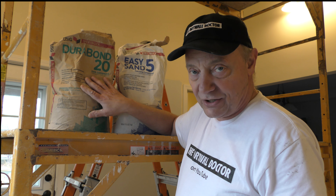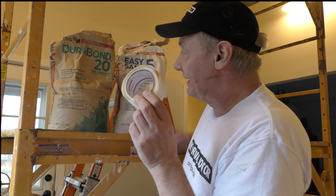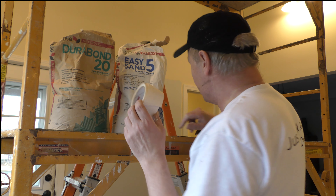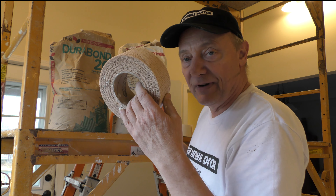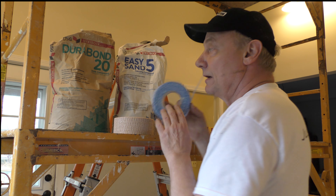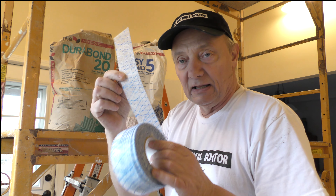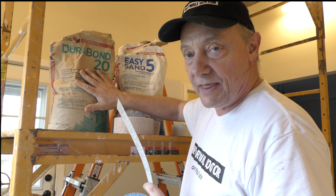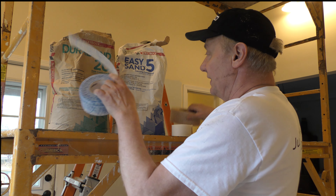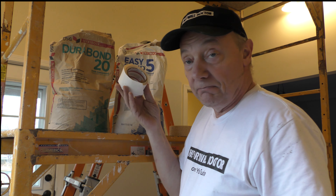If I am using Durabond today for patching, I'm probably not using paper tape. I don't particularly care to use paper tape with Durabond — it blisters too easily. I will use fiberglass mesh with Durabond when I'm patching, or I've been using a lot of this extra strength Fiber Fuse lately and pairing that with the Durabond. But truthfully, if I'm using Easy Sand 5, I will use paper tape.